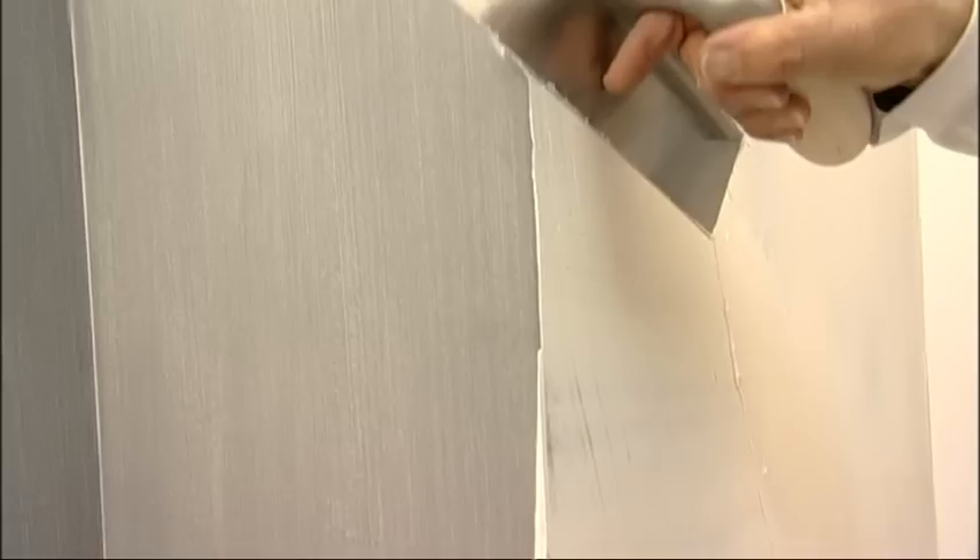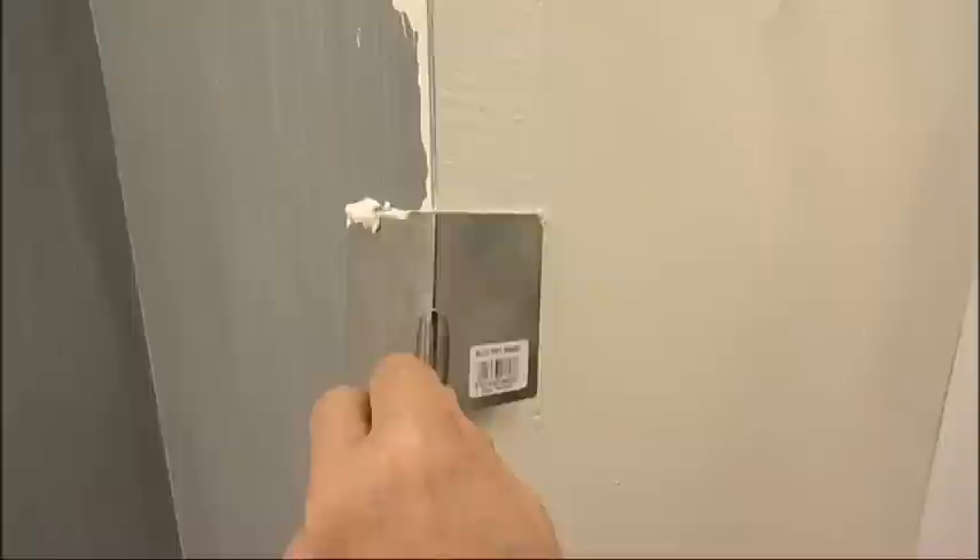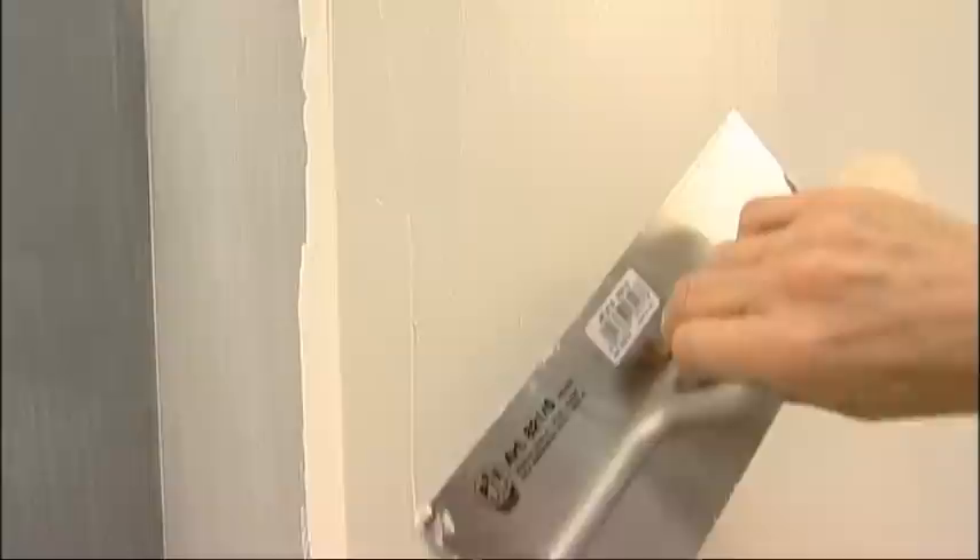For the first coat, the corner is to be carried out by applying the product normally, first on one side and then on the other. Before moving on to the second side, remove any excess material.